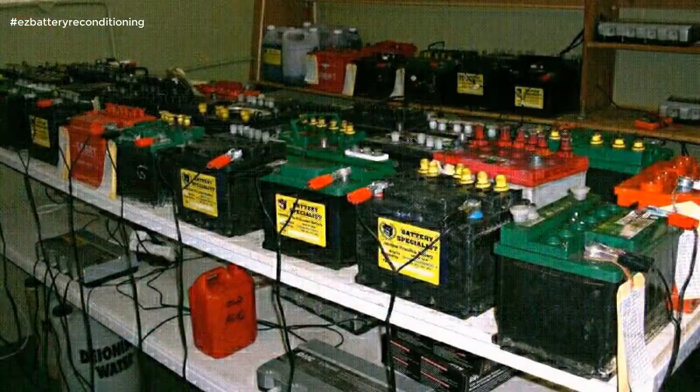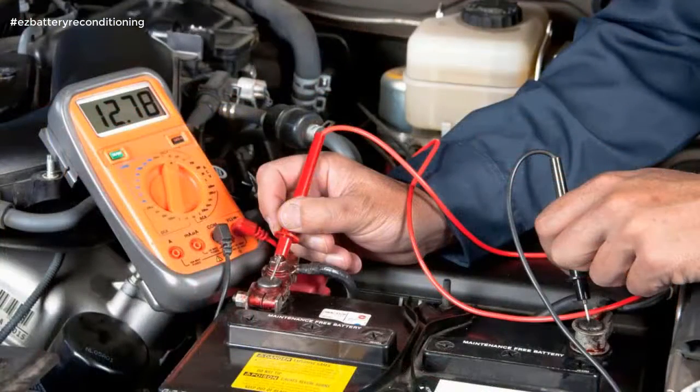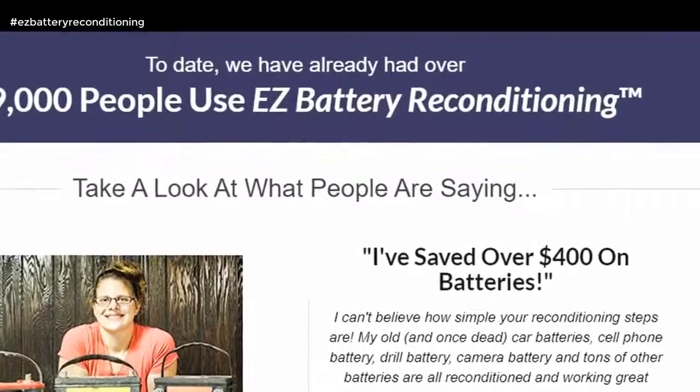And it doesn't matter if you're not technical or don't know the first thing about batteries, because our course is incredibly easy to follow and absolutely anybody can use it. Today, we have already had over 19,000 people use Easy Battery Reconditioning. Take a look at what people are saying.